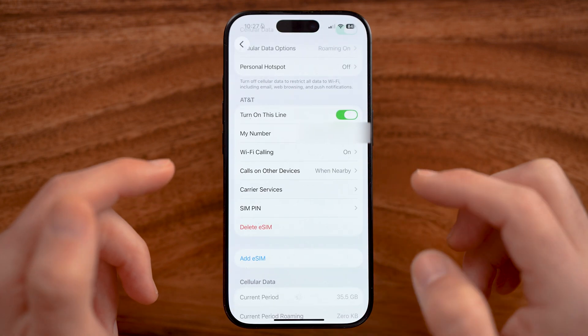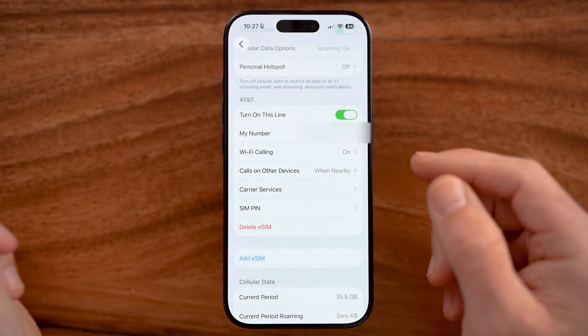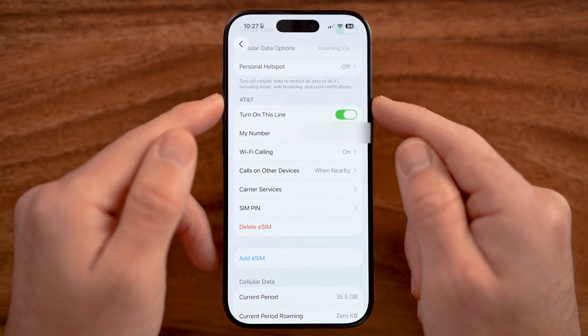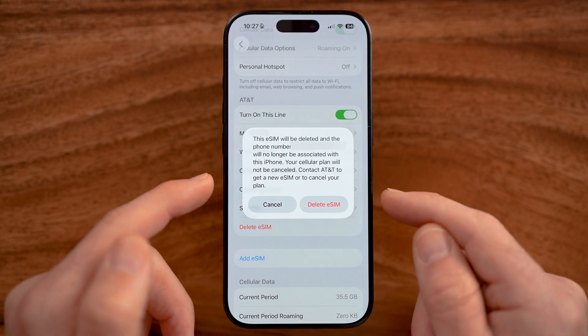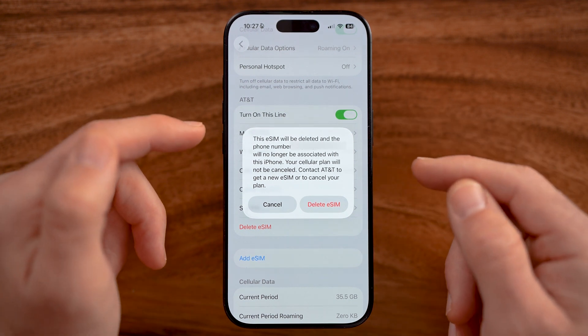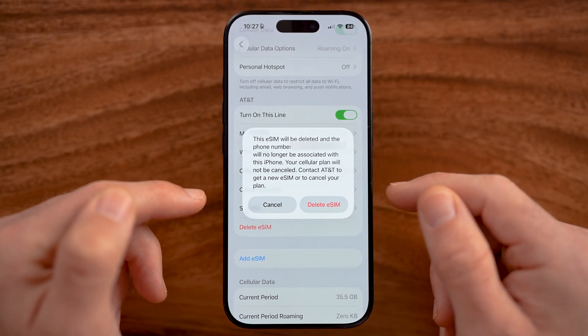As long as you have two iPhones nearby — the old one and the new one — it will transfer that eSIM to the new one. Keep in mind, by going through this process it will automatically delete the eSIM from the old iPhone, so you don't need to manually delete it. All your new calls will be routed to your new iPhone.